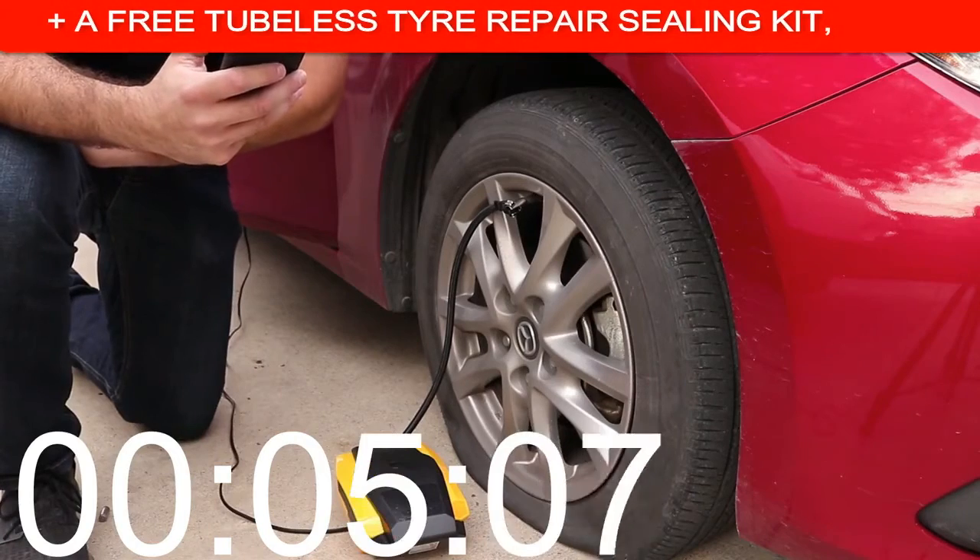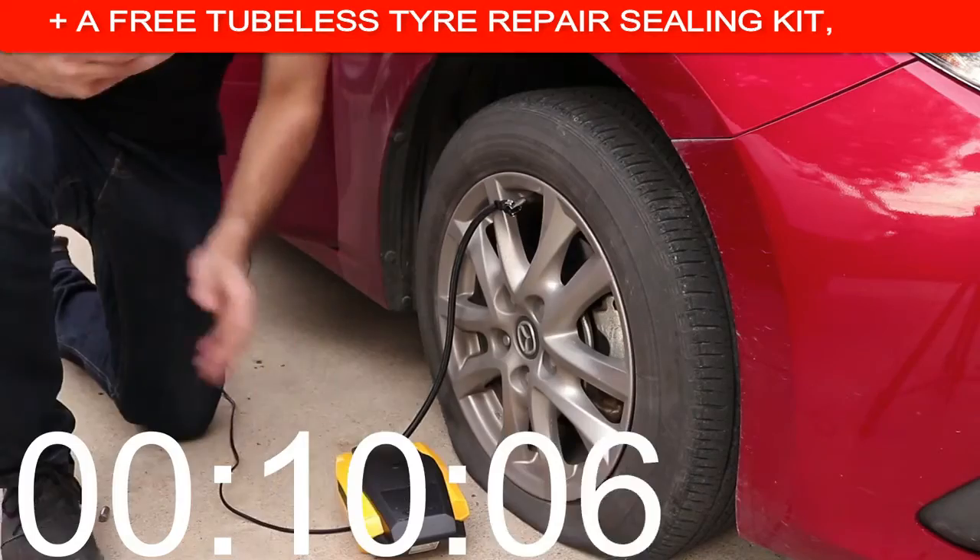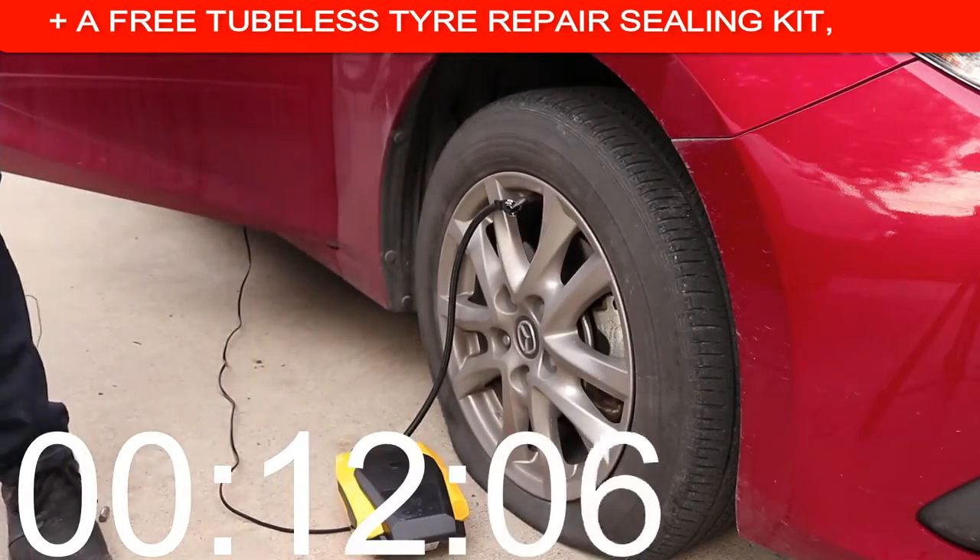It's got a little bit loud — sorry about that. The tire has 3 PSI, so it's entirely flat. I'm going to step back just in case something happens.